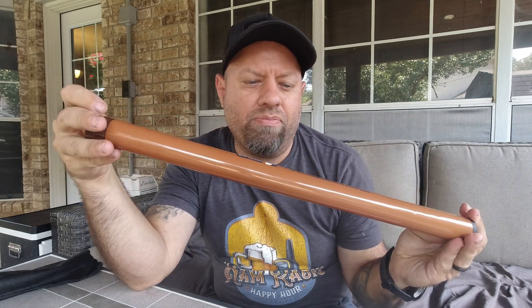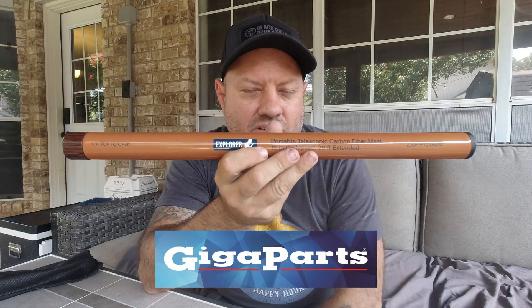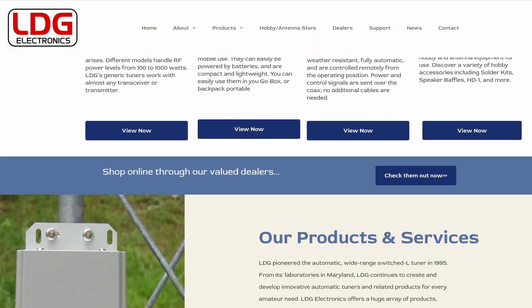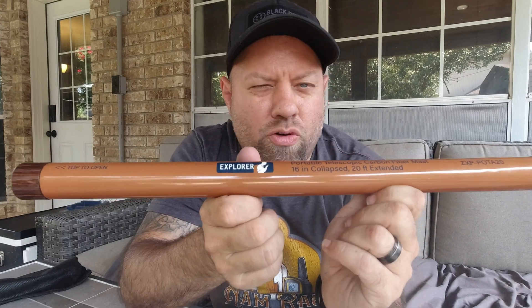These were available at Hamvention in May of 2024. They only brought about 25 of them to Gigaparts' booth for the Explorer Mast, and they all sold out. Most of them were purchased by the YouTube crew — those of us there making videos. But they will have a whole slew of these at the Huntsville Hamfest. This video will post a few days before the Huntsville Hamfest. Also look for LDG Electronics at the Huntsville Hamfest — stop by the Gigaparts booth and ask them. I think they have 200 or 300 of these coming in at the time of the Hamfest.